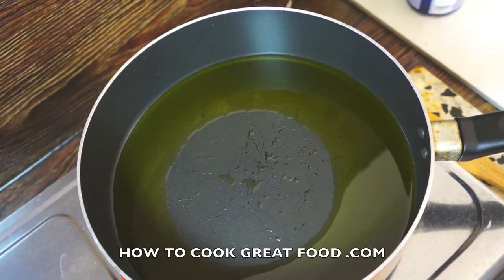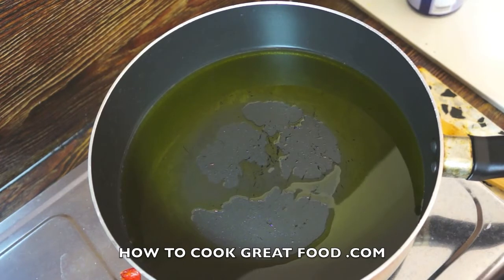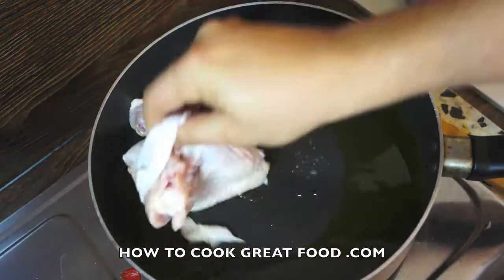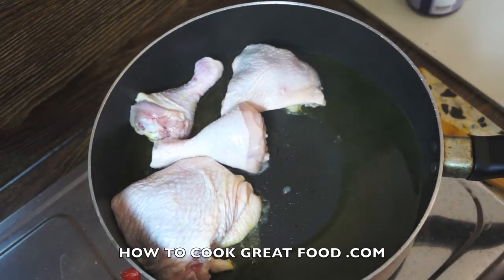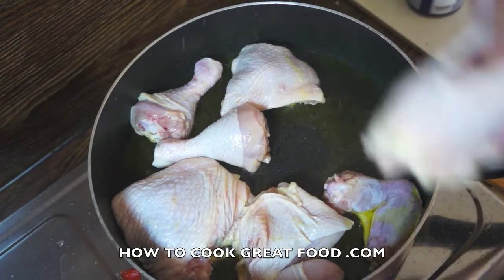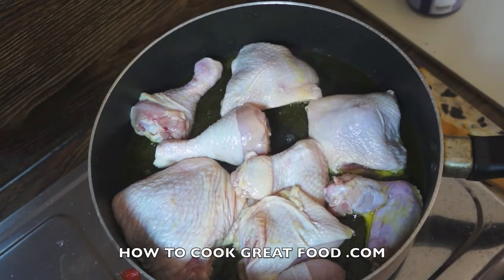Welcome back to howtocookgreatfood.com. There's a lovely chicken dish on the menu today. I've got a pan here with some quality olive oil and some chicken with the bone on — it's been well cleaned. You can see I've got some legs, drumsticks, and some wings in there.